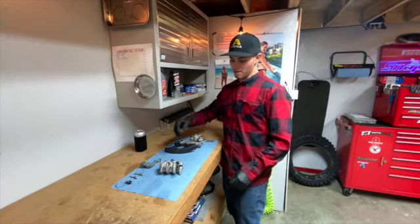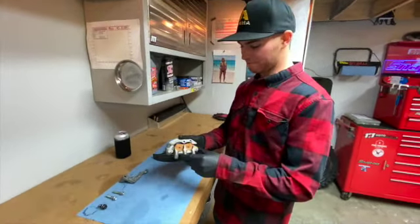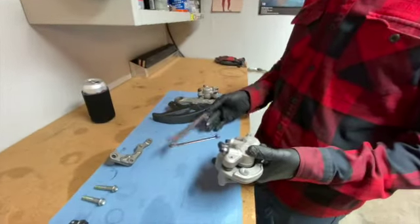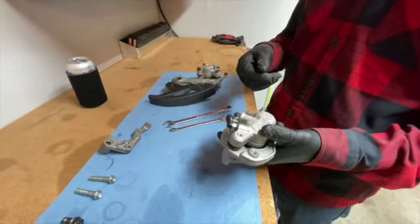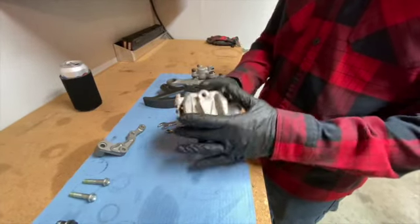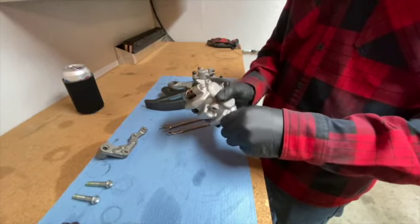To break down your calipers, first you're going to need a Coors Light, and then pretty much an 8 and a 12 end wrench. I'm going to use compressed air to pop the pistons out. First I'll get the bleeder out of the way.